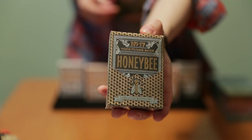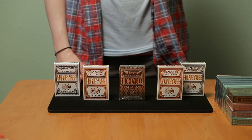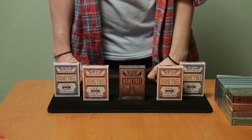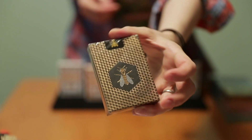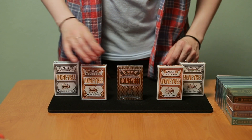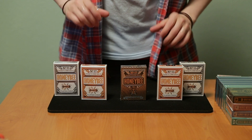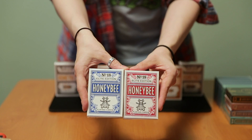Penguin Magic also kickstarted a Metalux Honey Bee deck as well. I haven't opened my Metalux deck yet, so I can't comment offhand about the gaffs and jokers, but I do know that this deck is bordered, as the Metalux process was not able to print full bleed cards at the time. I'll do a more in-depth comparison video of the Honey Bee decks in the future, but for now, I really want to focus on the Honey Bee Elite Edition that is about to come out.